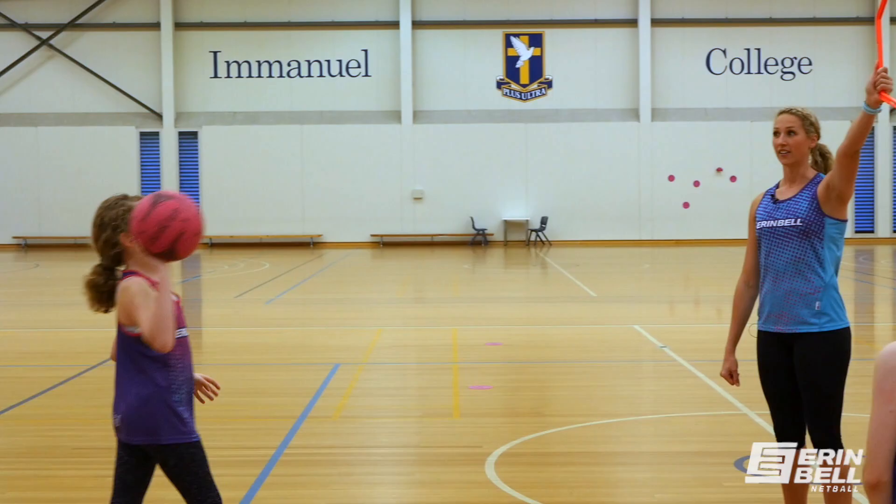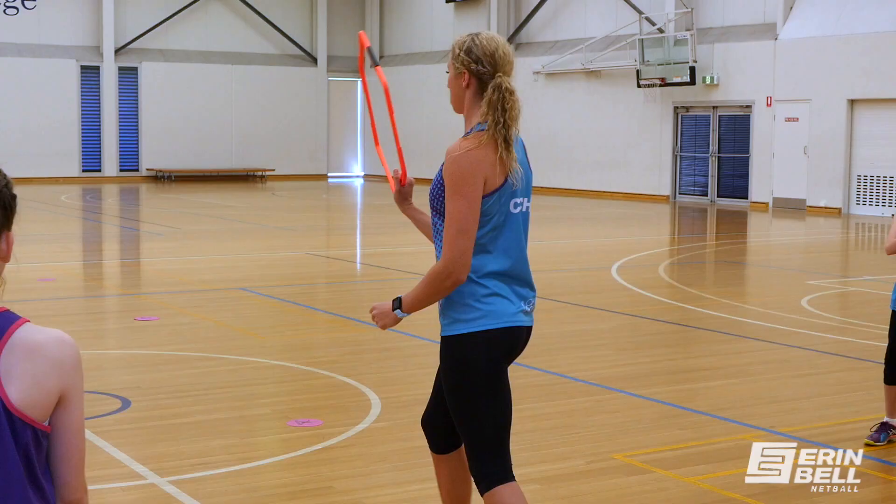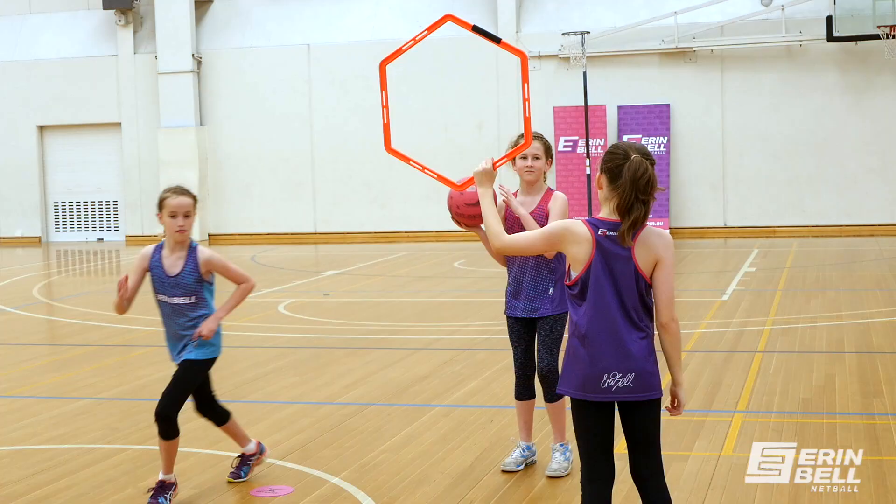This is a really fun, simple exercise that you can do with the kids to help them practice their passing accuracy. All you need is a hula hoop or something that they can throw the ball through. It's really fun to break them into two teams because then they can have a competition to see how many points they can get.